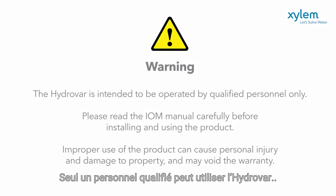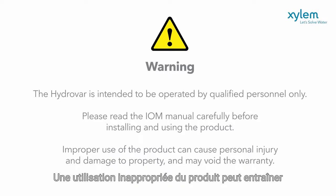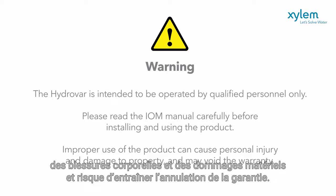The Hydrovar is intended to be operated by qualified personnel only. Please read the IOM manual carefully before installing and using the product. Improper use of the product can cause personal injury and damage to property and may void the warranty.